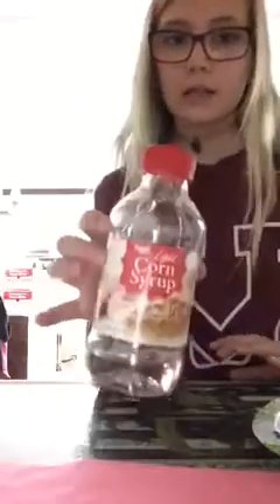Hey guys, today we aren't at our usual setup but we will still be doing some pretty fun activities. It's only one activity. What you need is light corn syrup, pieces of paper or a plate, something to mix with, something to paint with, and food coloring. I will only be using glue.